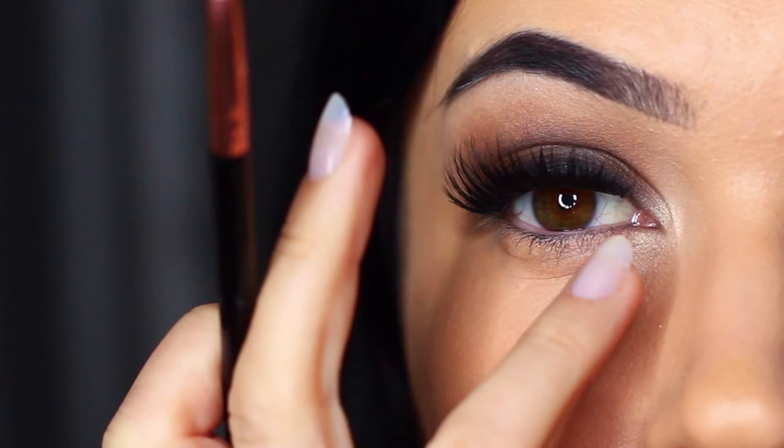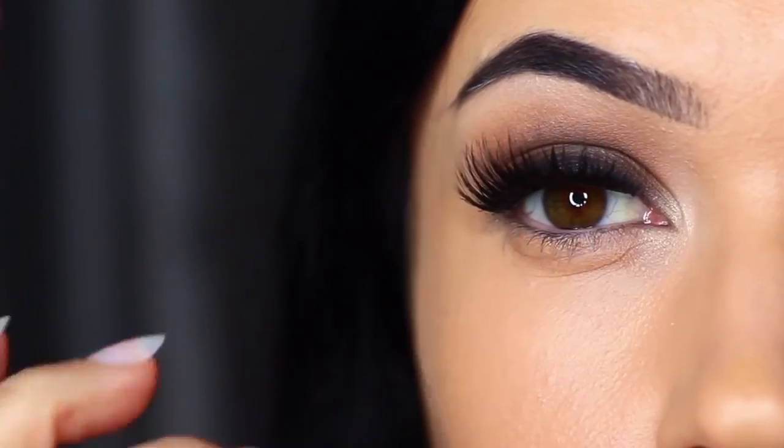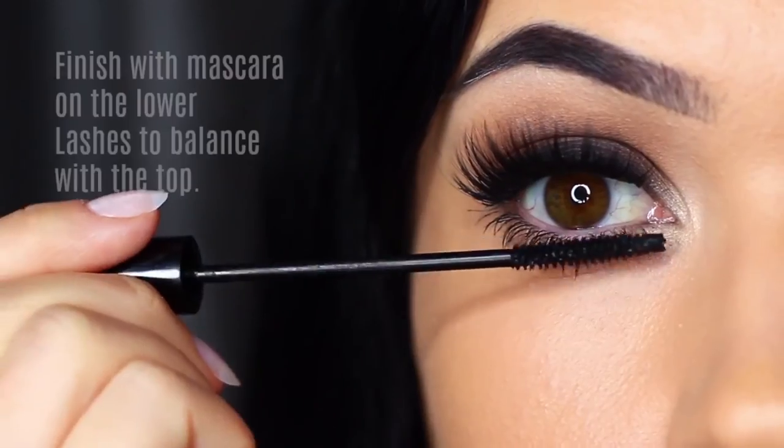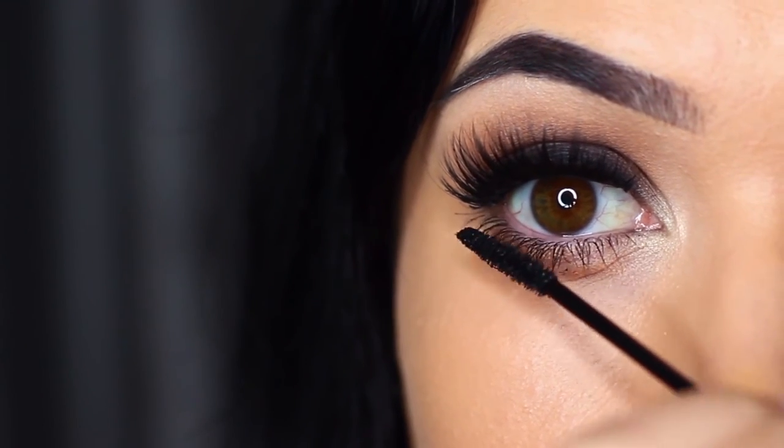I like to imagine that the smoky eye is coming from my lash line, and you don't have lashes right in the inner corner, so try brightening ever so slightly there. Finish off with lots of mascara to balance out the top.